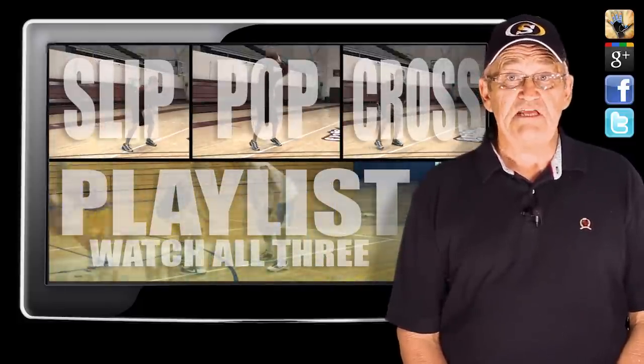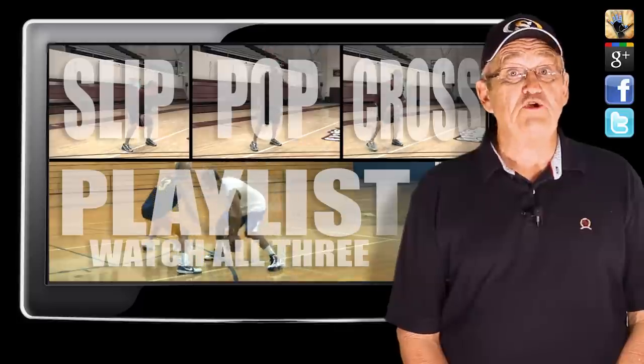So click on each option to see how to finish them off, or click the playlist option to watch all of them.